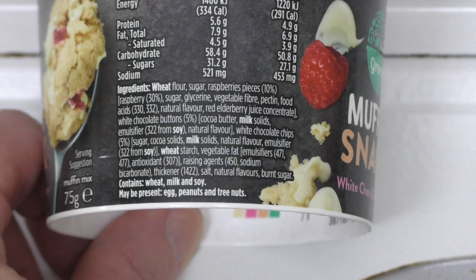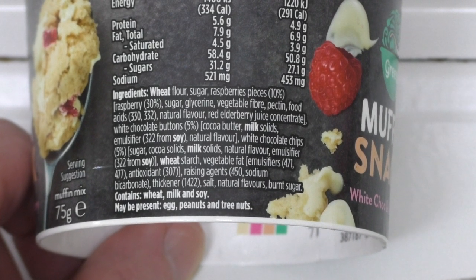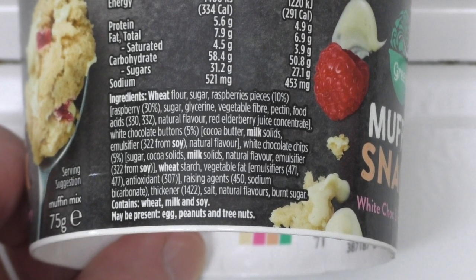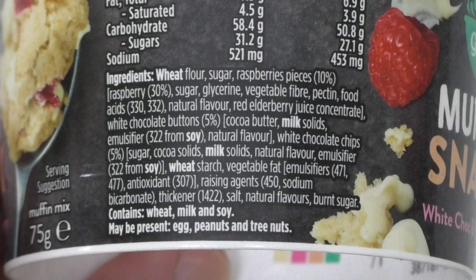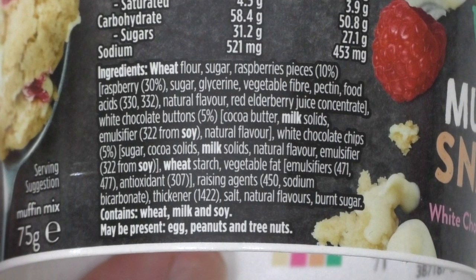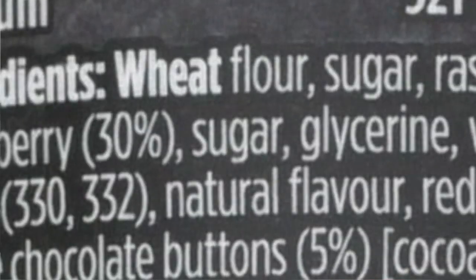But first, let's see how healthy it is and check out its ingredients. So its main ingredients are wheat flour, sugar, raspberry pieces 10%, more sugar, glycerine, vegetable fibre, pectin — what on earth is pectin? — white chocolate buttons 5%. Then all the rest is just... what? There's even more sugar? How many bits of sugar are in this? Seems like every third word on here says sugar.